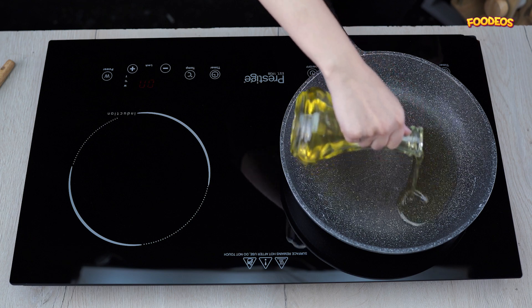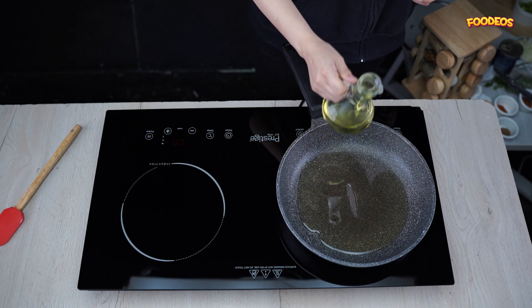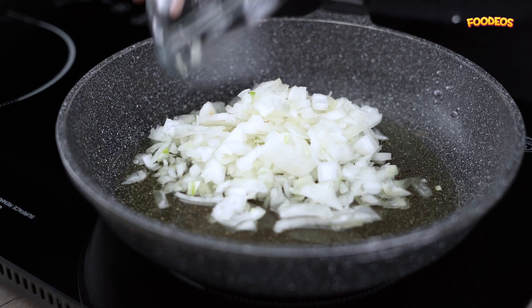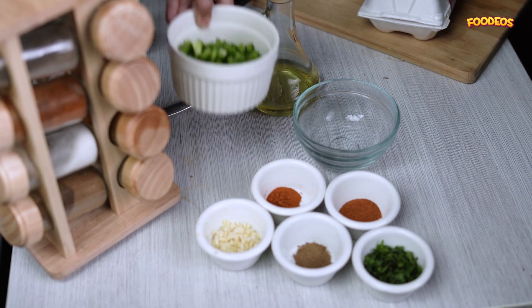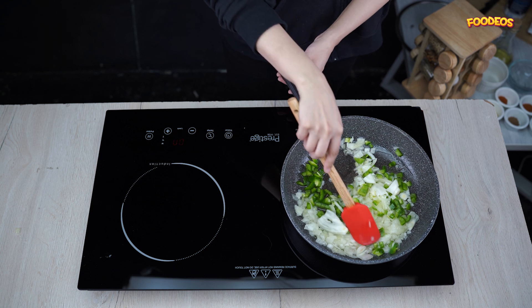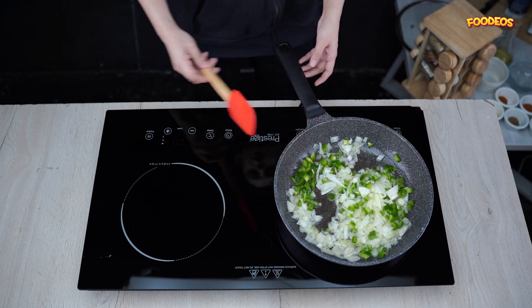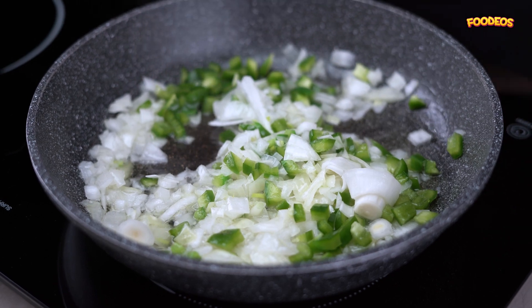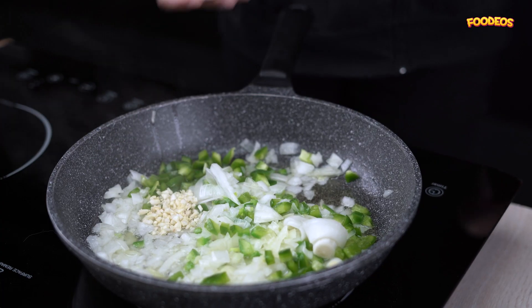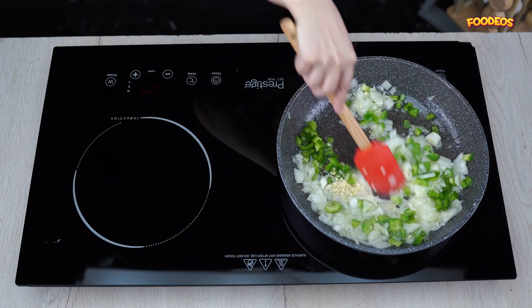In a hot pan, add some vegetable oil and start with adding the onion and then the capsicum. Sauté for a couple of minutes, then add the finely chopped garlic and sauté for a couple of minutes or until fragrant.